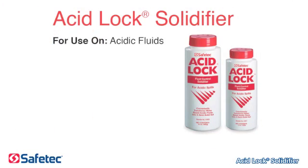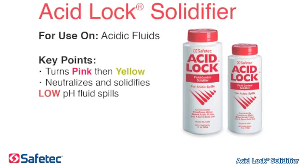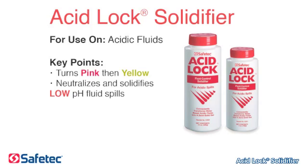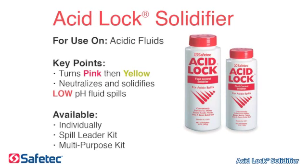Safetec's AcidLock solidifier is for use on acidic fluids. Key points to remember: when the low pH solution turns pink then yellow, it is safely neutralized and solidified. AcidLock is available individually, in the Spill Leader Kit, and the Multi-Purpose Kit.